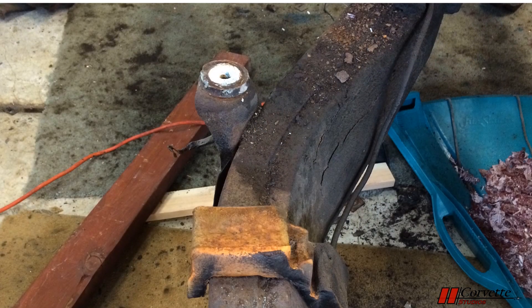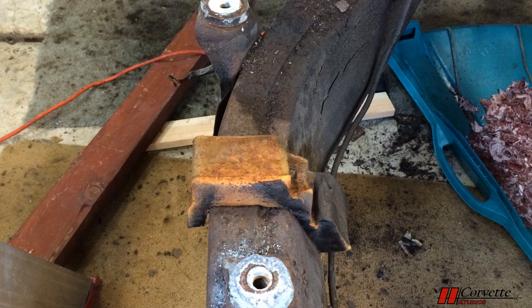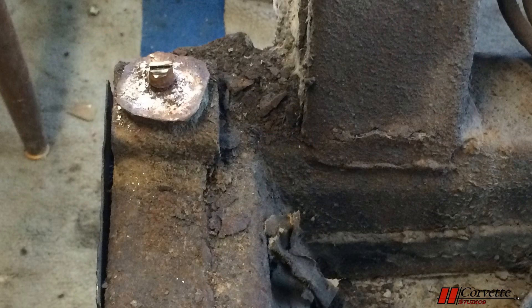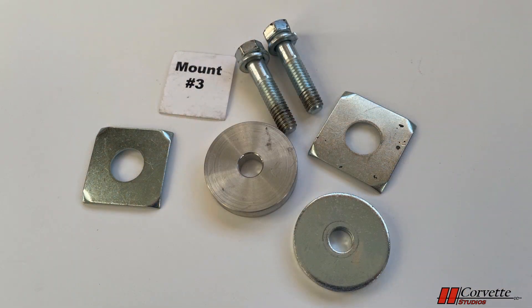When doing a body-off restoration, the body mount bolts can often be very difficult to remove since they are prone to rusting. For our project, bolts 1 and 2 came off with not too much difficulty. However, at mounts 3 and 4, the bolts were a struggle, with the bolts either breaking off or having to be cut off. Rusty bolt extraction can be a long and difficult process. Since our body mount discs, shims, and bolts were in pretty bad shape, new ones were purchased.